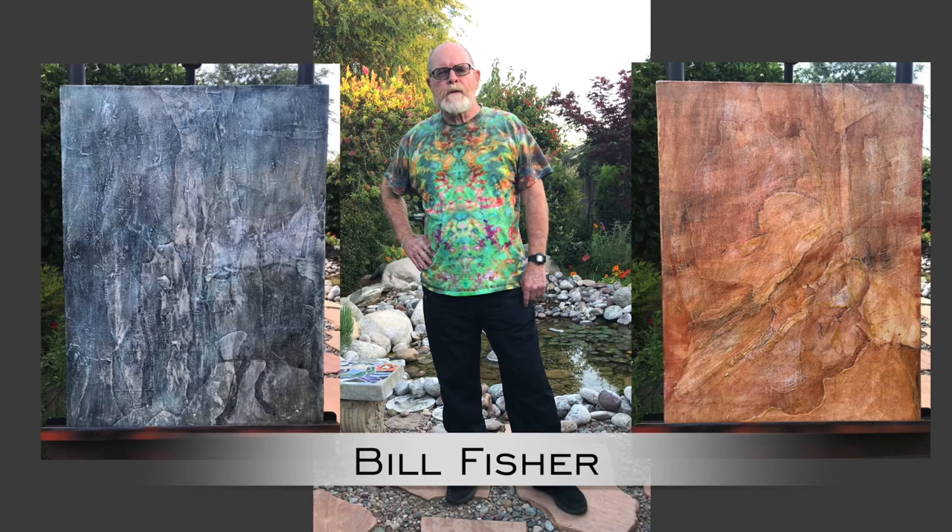Hi, this is Bill Fisher, coming to you from my backyard in the City of Orange, and I'm going to tell you about the two pieces I entered into the Grande Vista show.